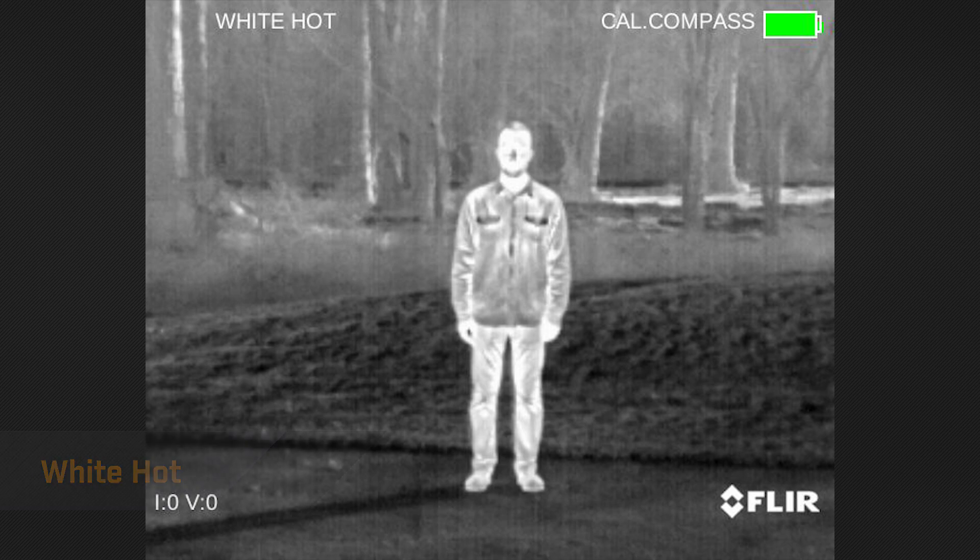I'll start with the most common video palette, White Hot. In this palette, warm objects appear white and cooler objects appear dark. This palette is great when there is a wide span of temperature in the same scene.